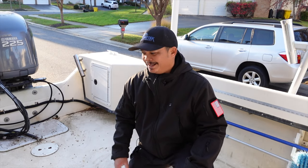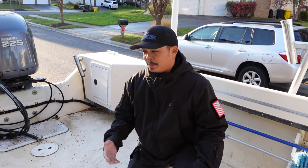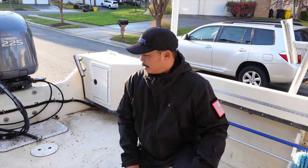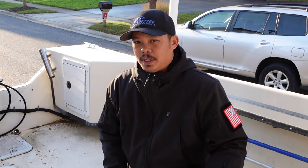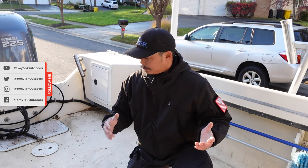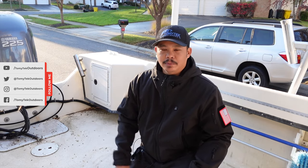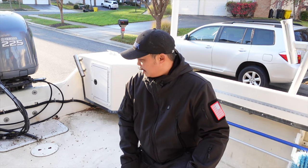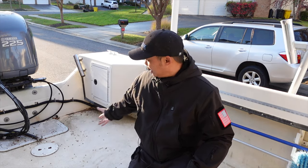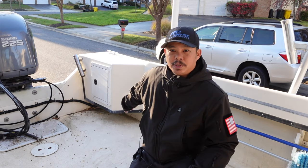Alright guys, so today I'm going to show you how I clean the boat deck of my 2300 Maycraft pilot house. It's actually pretty grimy because I can't keep my boat here by the house — we have a homeowner's association — so I had to keep it in a storage facility and I don't have a cover yet. I really should get a cover for the boat. So it gets exposed to the elements and as you can see there's leaves everywhere and it's pretty grimy, especially in this corner.